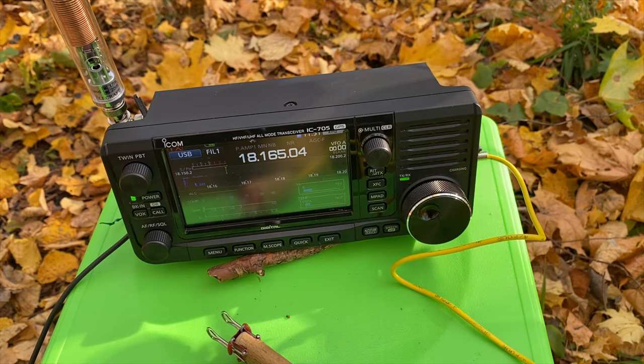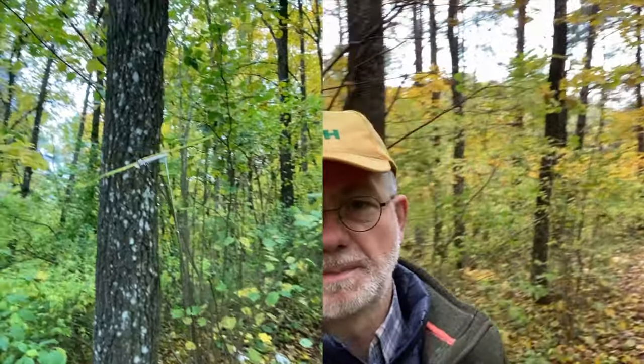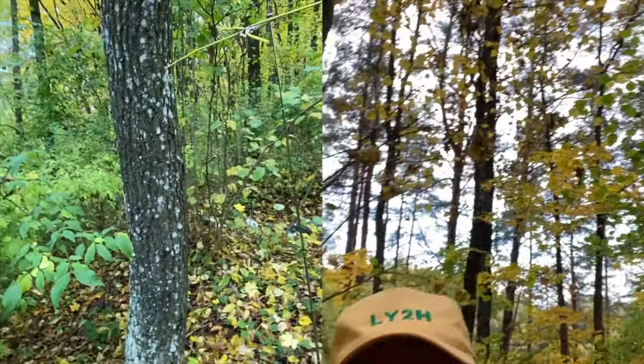Even though it's possible to hear some DX stations on this antenna, of course there's no chance to get through a pile-up. Anyway, the AX1 is pretty much workable with the ICOM IC705 using the capacity hat, or just adjusting the whip on 15 meter band. The problem with not having a tuner is solved — we found out that the capacity hat is a really good solution.